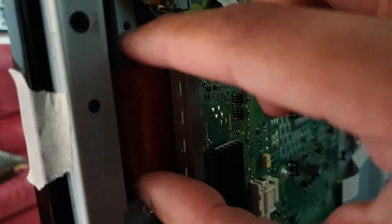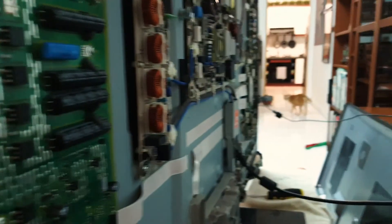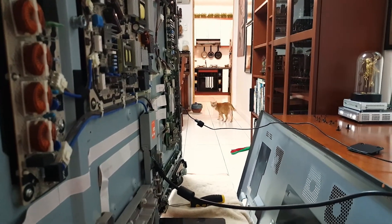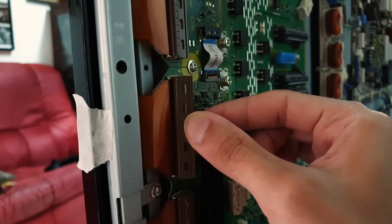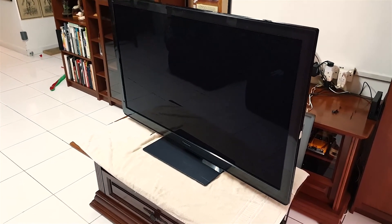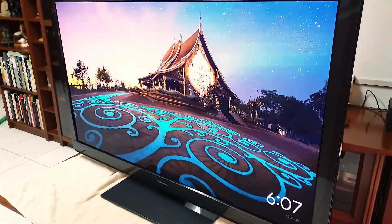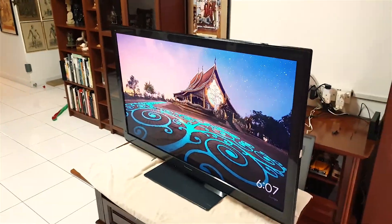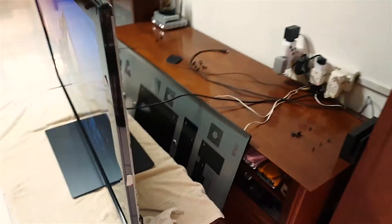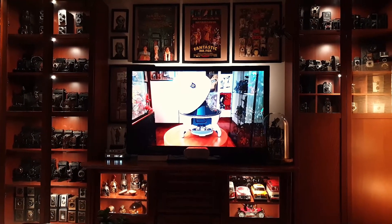You have to have a feel for it, to know if it's in or not. And the band's gone! Holy shit, I fixed my TV — I'm a genius! Okay, now to put all this back together.